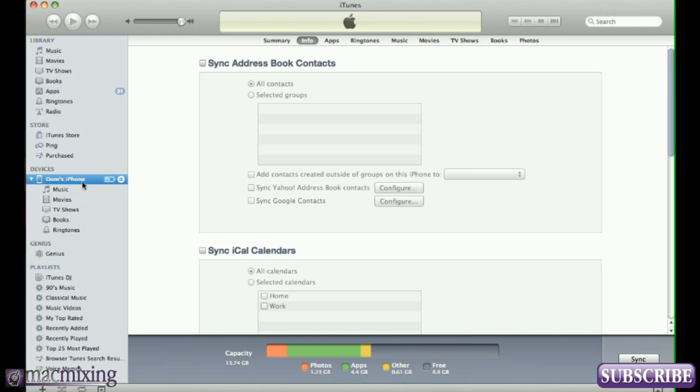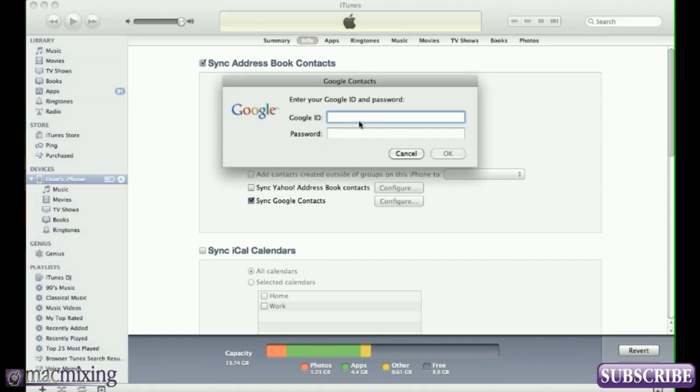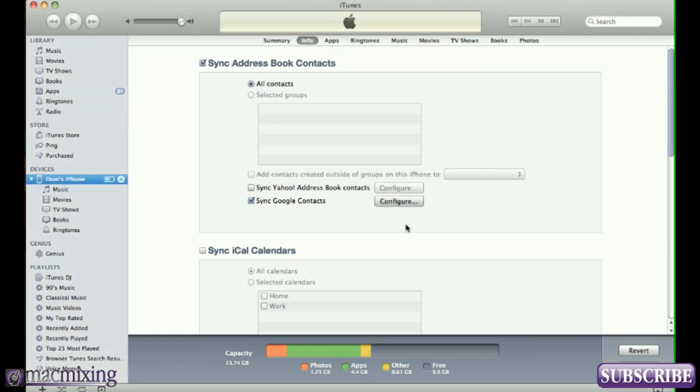Now we're going to go into iTunes. I have my iPhone plugged in — Dom's iPhone. Go to the Info tab at the top and check 'Sync Address Book Contacts.' We're not going to sync contacts from the address book though — we're going to sync our Google contacts right here: Sync Google Contacts. Enter in your Google ID. Now it's all set up and we're going to hit Apply, which will sync the contacts from that Google account over to the iPhone.